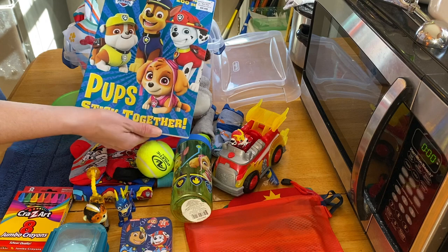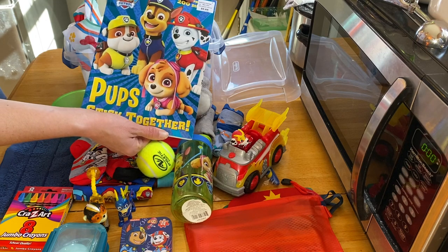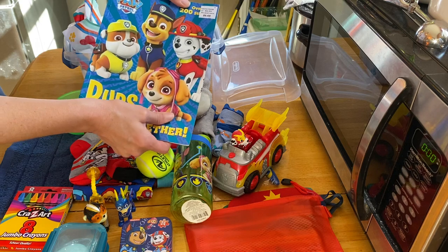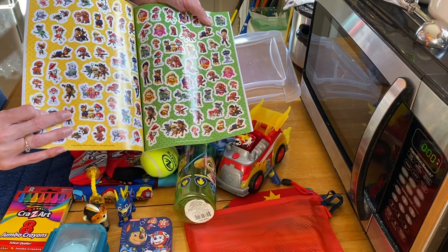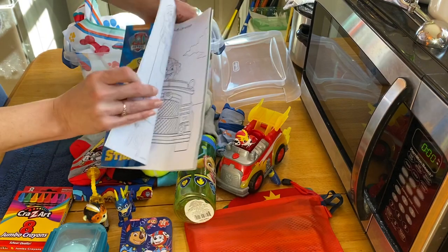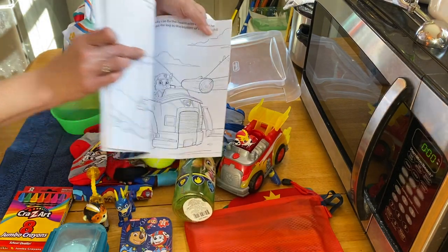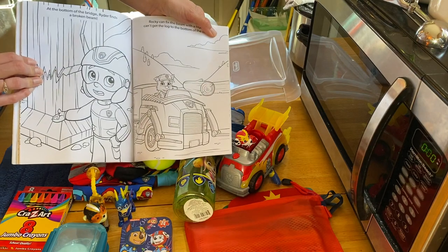He has a Paw Patrol coloring book — Kim picked it up for me at Walmart. It says $5.68 but she got it on a deal. It's got Paw Patrol stickers and pictures inside. It's a really nice book.